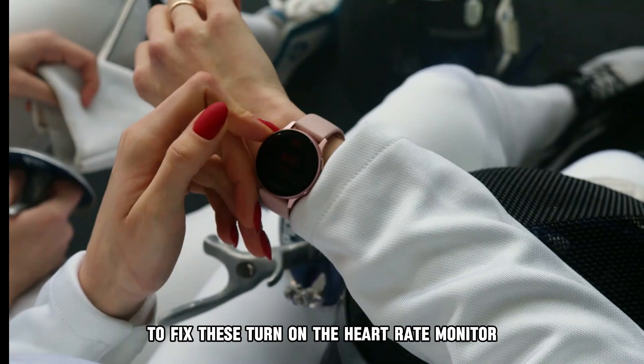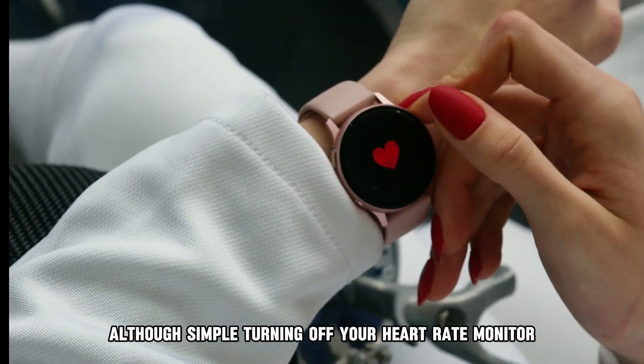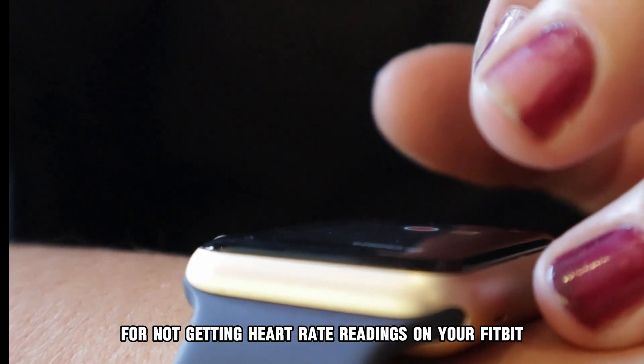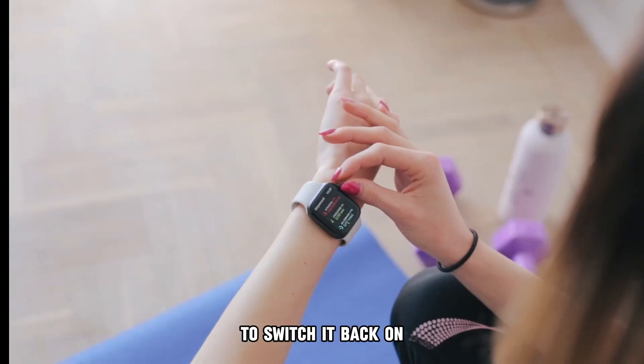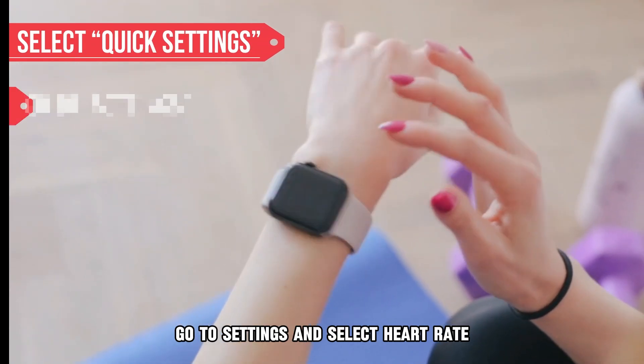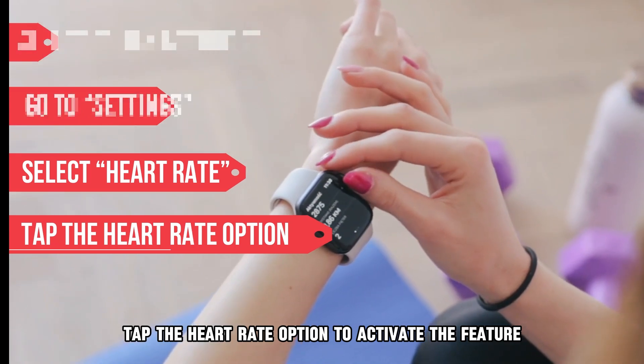To fix these, turn on the heart rate monitor. Although simple, turning off your heart rate monitor is the most common reason for not getting heart rate readings on your Fitbit. To switch it back on, select Quick Settings on your Fitbit, go to Settings and select Heart Rate, then tap the Heart Rate option to activate the feature.